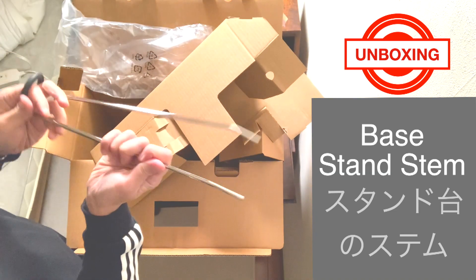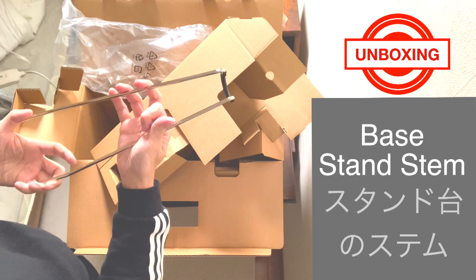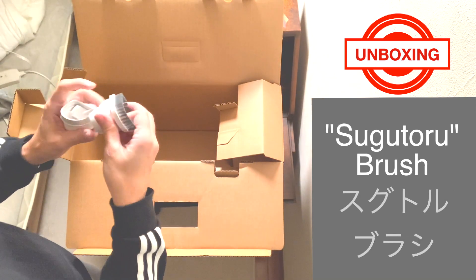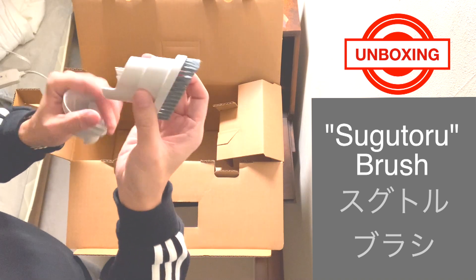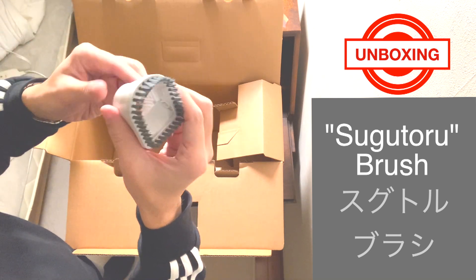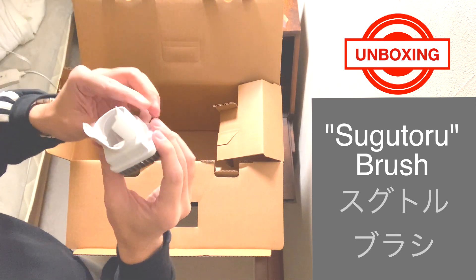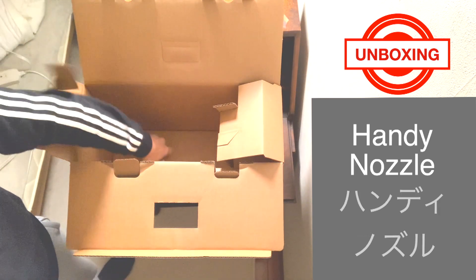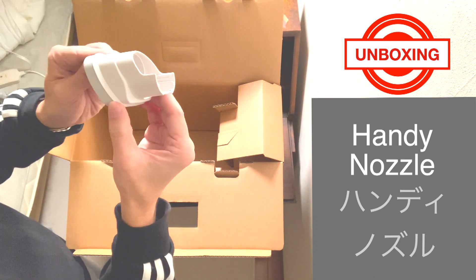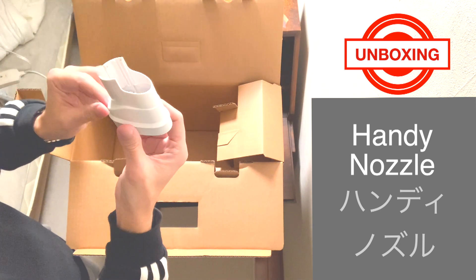Metal stem for the base stand in order for the vacuum to stand upright. So you have two attachment nozzles here. The first one is the Sugutoru brush — Sugutoru means to use immediately. It's part of the Sugutoru system, which is the special feature of this vacuum. You can use it immediately, the whole thing. And then you have this new nozzle called the Handy Nozzle as well. You can use both nozzles based on the application you want to use it in. We'll test them out later in the video.